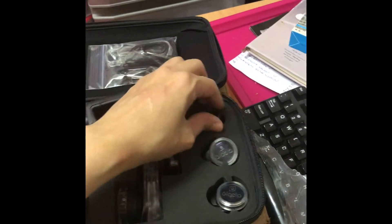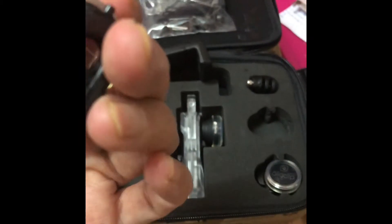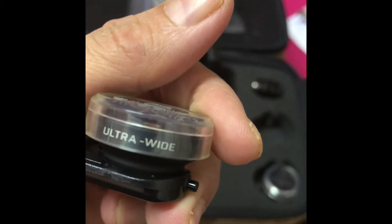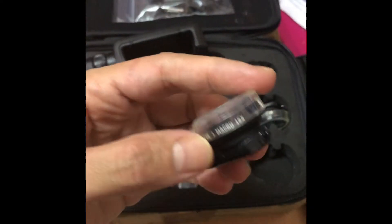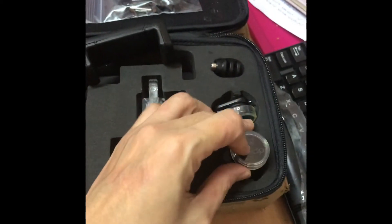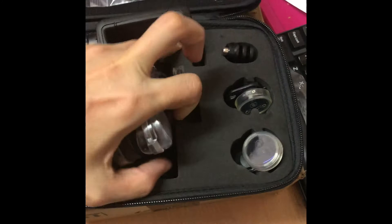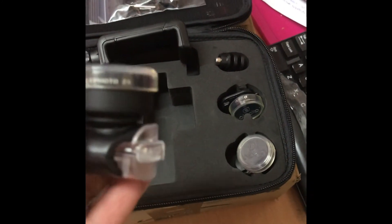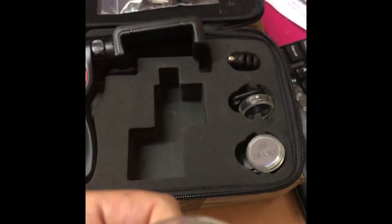And we have here the spare parts and the lenses. Ultra wide — as you can see, it says it's ultra wide. And the other one is fisheye. And then, what about here? That is a telephoto. And the other one is super wide.